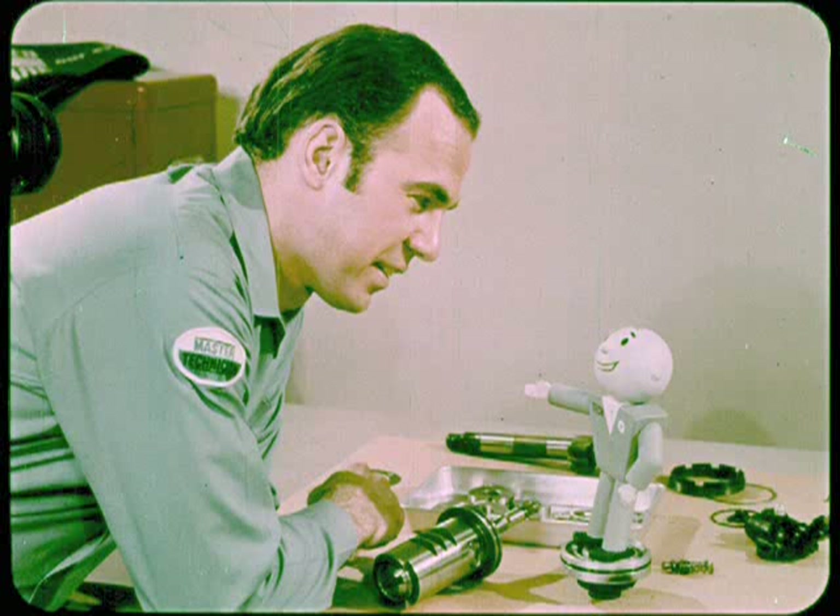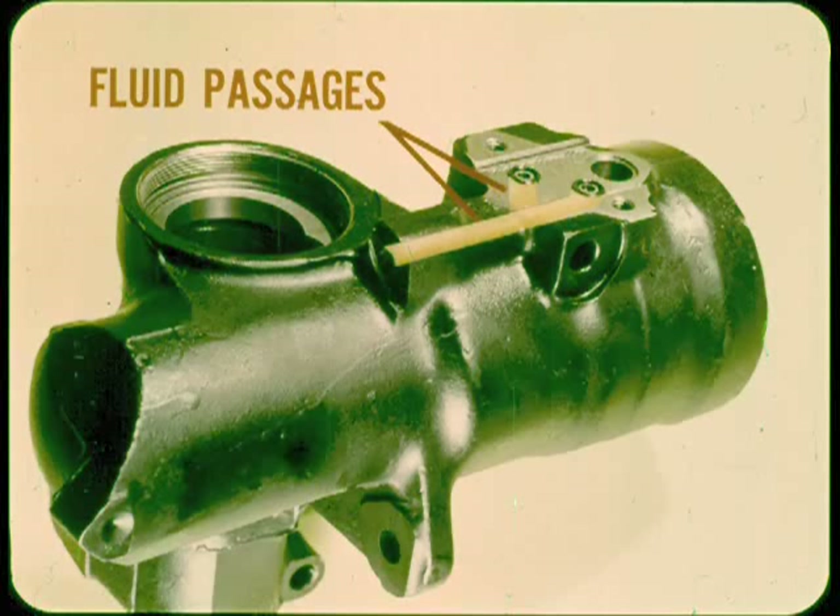I'll start with the basic power assist and control functions, then go on to details of control and reaction operation. We can begin with the gear housing. Two fluid passages extend from the steering valve mounting surface to the interior of the cylinder. The upper port connects to the lower end of the cylinder and the lower port to the upper end.